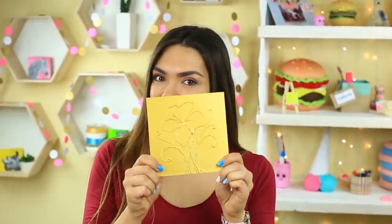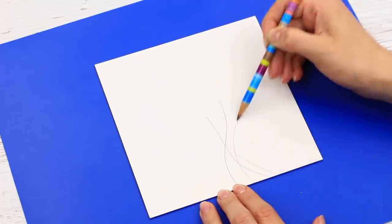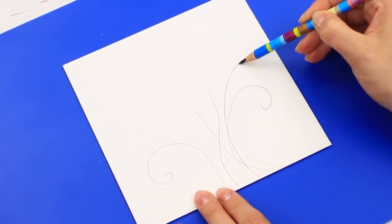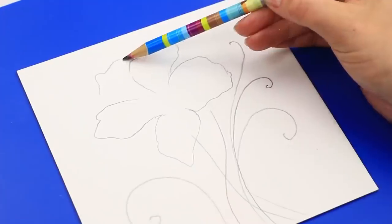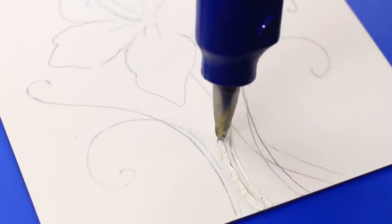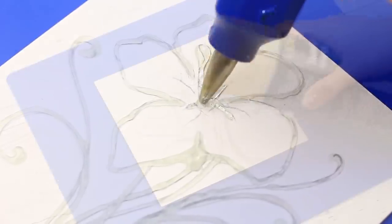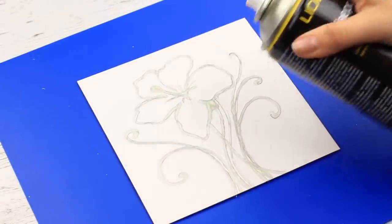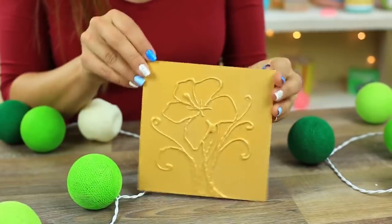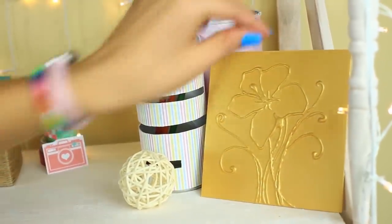Hot glue lets us create 3D pictures. Draw a flower on cardboard — the stem and leaves first, making them look like curves, then the petals and the center of the flower. Now the main part: repeat the pencil traces with hot glue. Cover the picture with golden spray. The picture with the 3D flower glows in the light. You can use this method to decorate photo frames, vases, and other design articles.